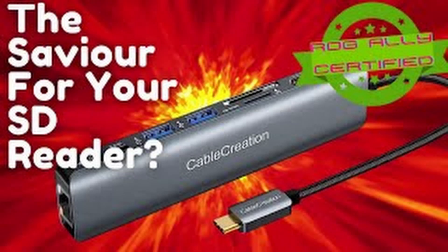Hey everyone, some of you might remember that I did the Cable Creation dock review not too long ago. In that I gave it my ASUS ROG certified badge because it did provide the turbo boost, and you got the additional input of the SD card and the HDMI working. However, it kind of left a little bit to be desired, at least in terms of 4K 120 or 8K in some cases. So we'll get into this new dock that they sent over.